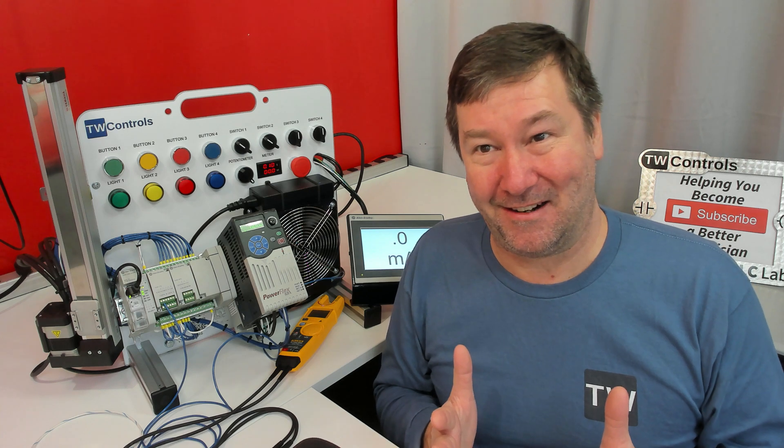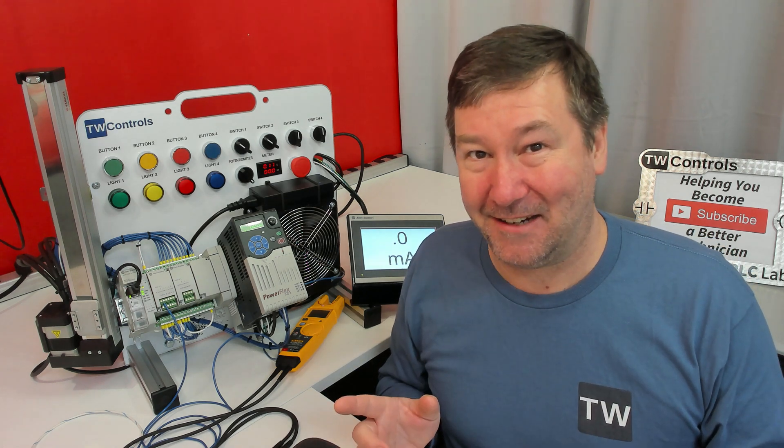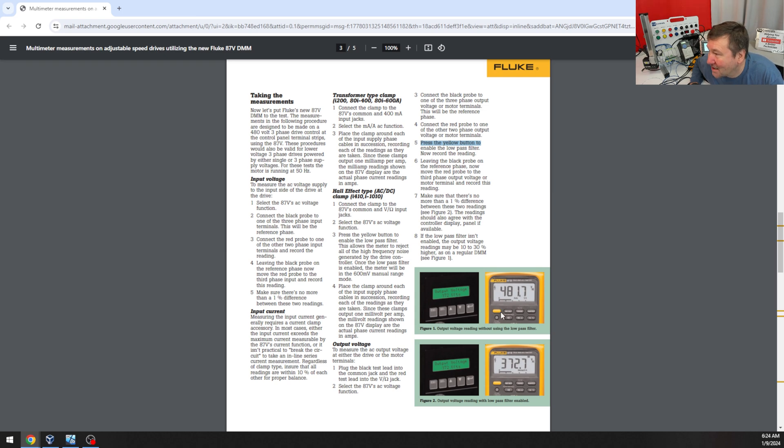There was another clip there, and I have looked through my clips and I cannot find it. Unfortunately, I've already returned the Fluke meter. But in that clip, I had pressed this yellow button right here, and when measuring an output motor voltage, it says press the yellow button to enable the low-pass filter.